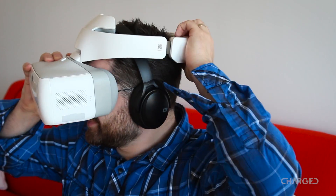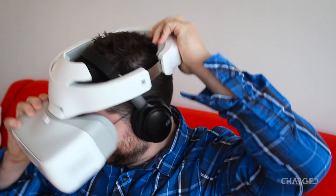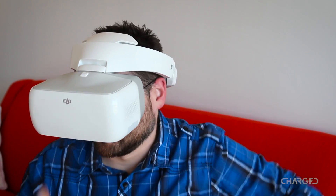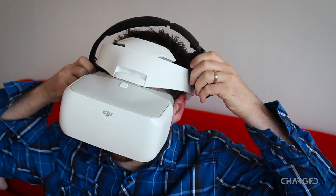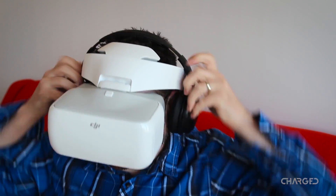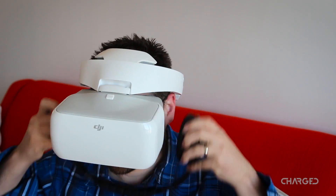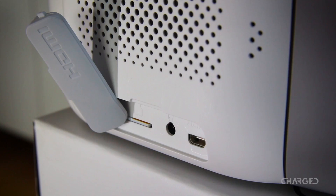When immersing yourself in the experience, you won't be able to use your favorite pair of headphones — at least not if they are cans. The band does not fit under nor over the goggles. Good thing there are dual speakers built into the DJI Goggles which point straight at your ears. You can also use smaller headphones or earbuds by plugging them into the included 3.5mm headphone jack.